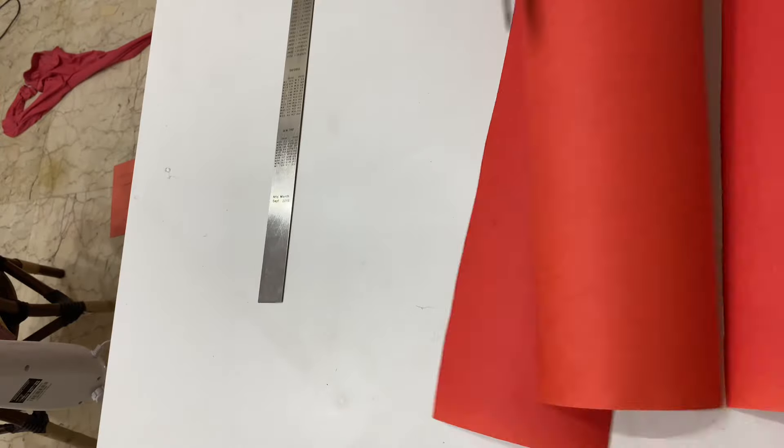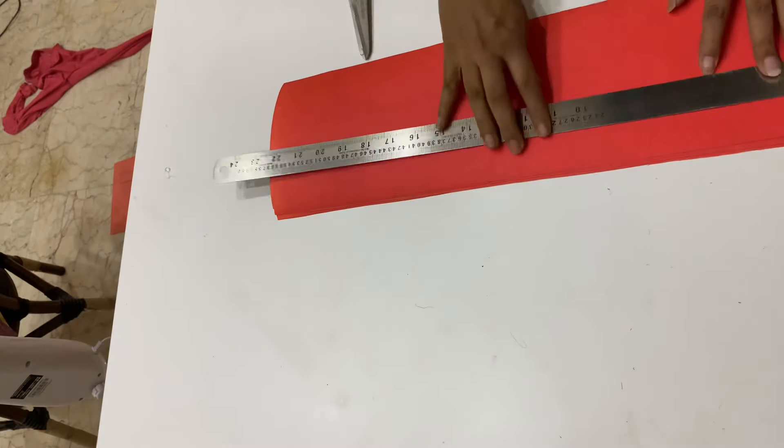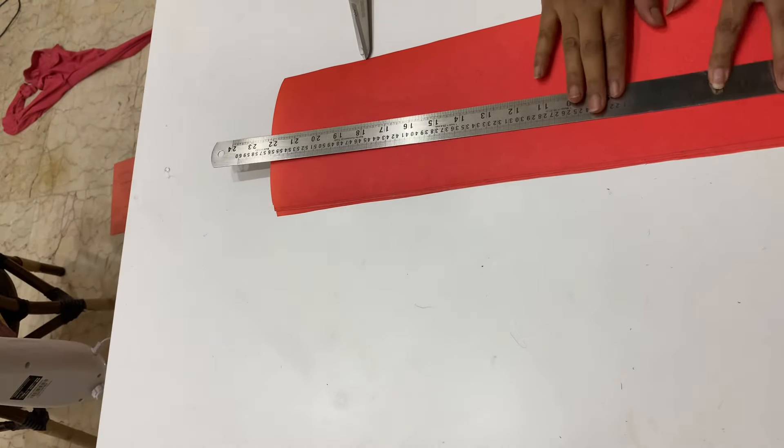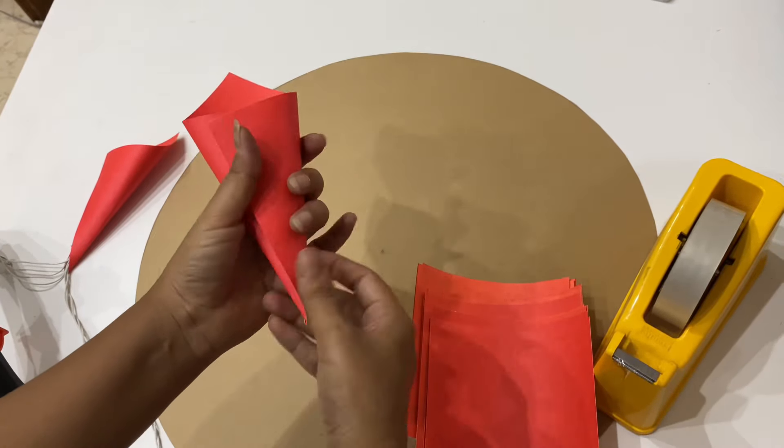You need 28 cones for the bottom row and 28 for the third row, and 26 each for the top and second rows. I am using a total of 56 orange petals and 52 pink petals. Take one sheet and fold it in the shape of a cone.